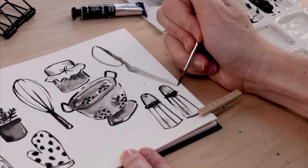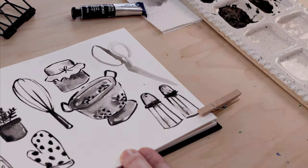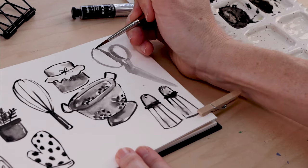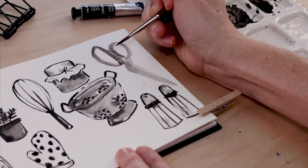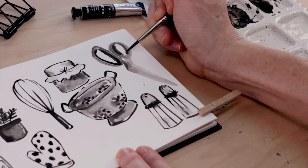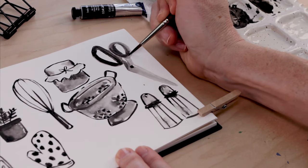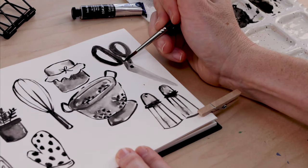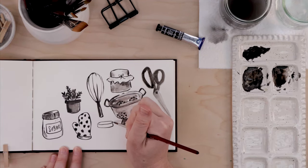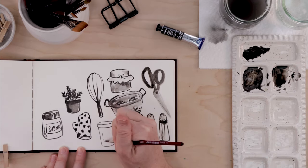As I draw scissors and a salt and pepper shaker, I'm noticing that I really like to work with a nice dark rich black on the end of my brush and then go in with a damp clean brush and kind of muss stuff up. You'll notice at the base of the salt and pepper shakers I've just bled the paint out a little bit. I like making things a little messy, a little wonky — that's something I'm noticing.